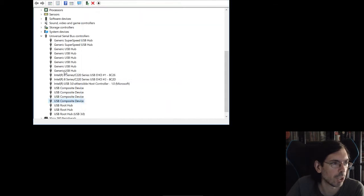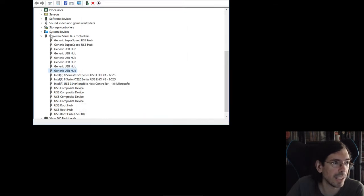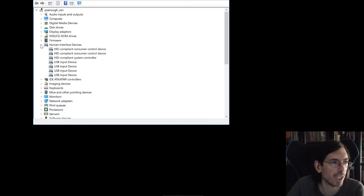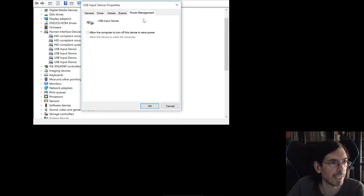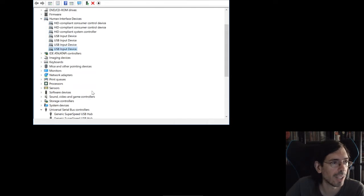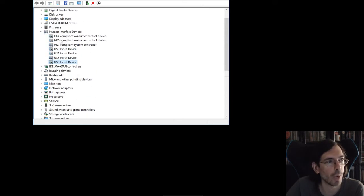The USB Composite Device doesn't have a power management tab, but the Generic Hub does have this option as well. And beyond the Universal Serial Bus Controllers, there are also the Human Interface Devices — if you go there you also have some USB Input Devices and you can change this setting there too. It depends on your mouse especially, as the driver can sometimes be listed under Human Interface Devices instead of Universal Serial Bus Controllers, so you may need to disable it in both places.